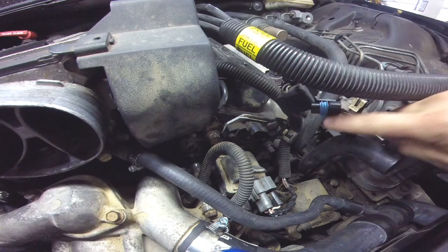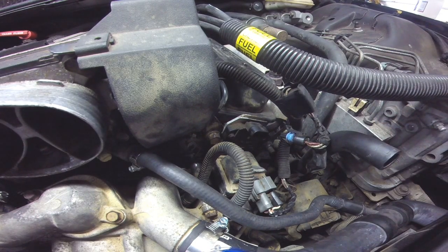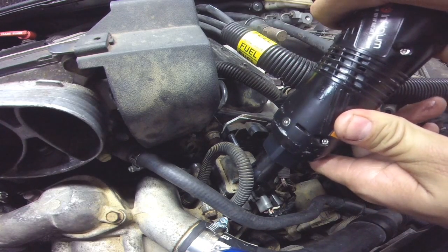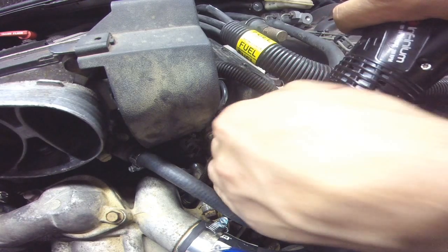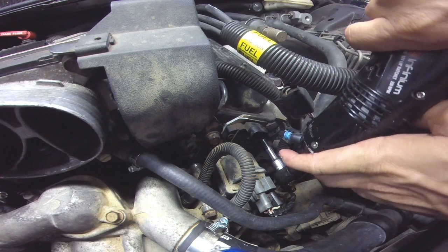That'll free that up. This is after the air intake is off. Do not drop these screws — they do not come with new ones.